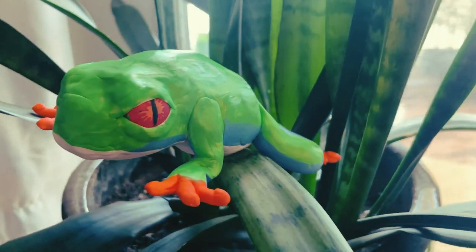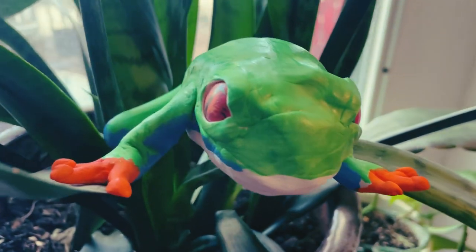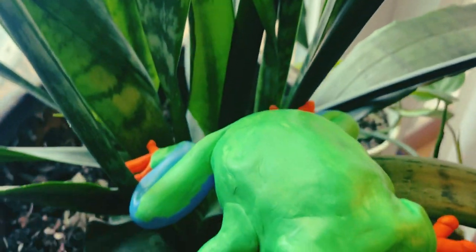Hello Artists! This is Ms. Potts and today I'm going to show you how to make this awesome frog sculpture for our third grade frog showcase.